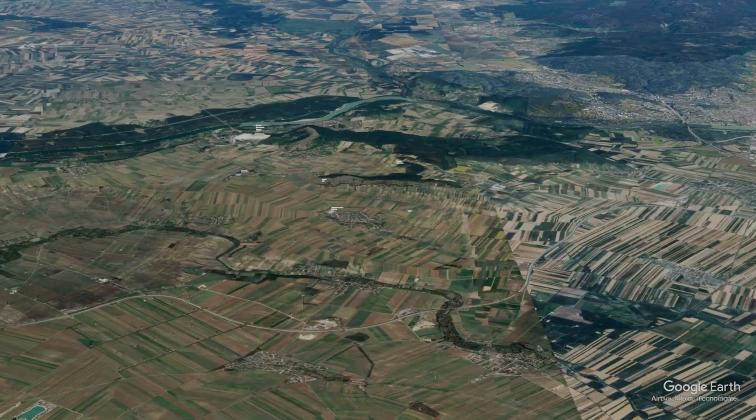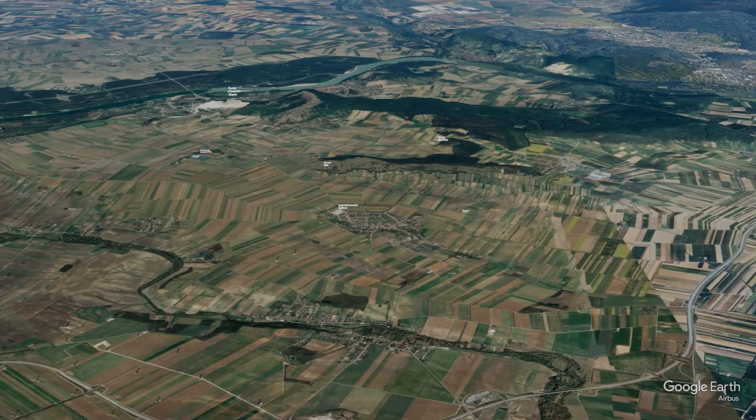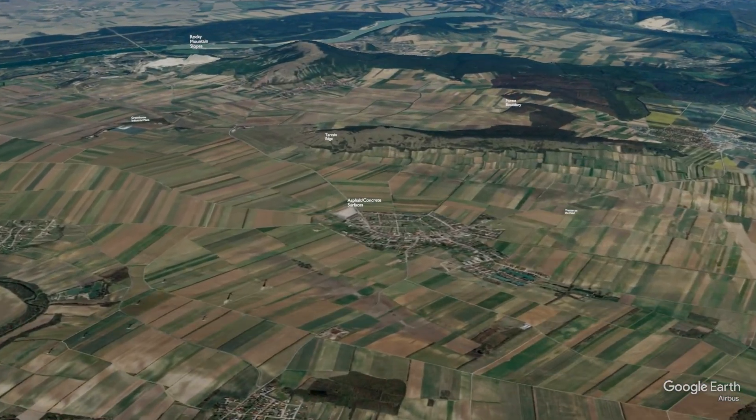You will ask: how can I be sure that there is a thermal on my way? Unfortunately, the answer is you can't be sure. But luckily, you can increase your chances by landscape and cloud investigations.